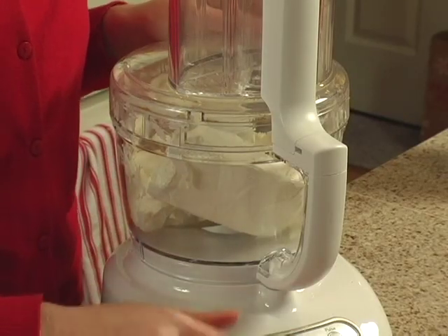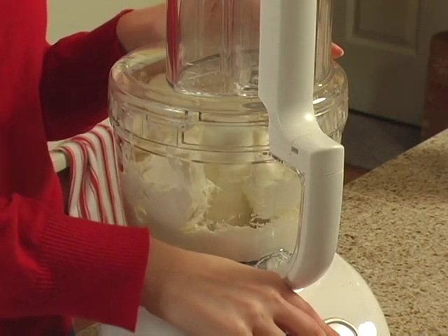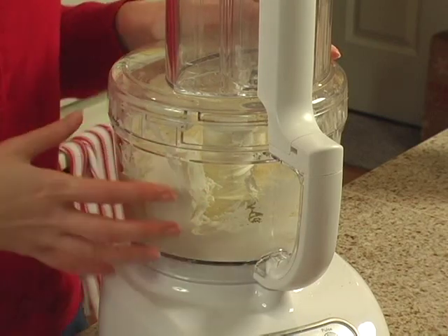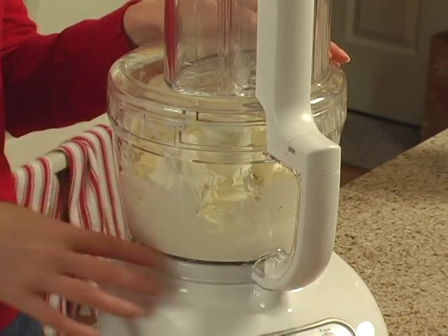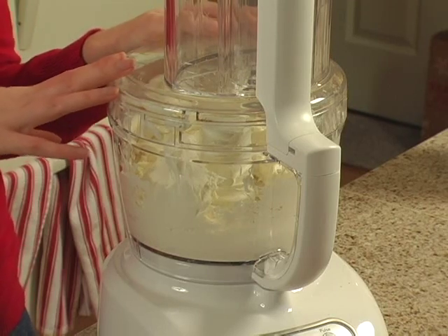With all of the cream cheese in our food processor, I'm just going to pulse it. You can see how it is really whipping this up quite nicely. We're creaming it, and we're going to need to scrape it down once, but then it will be ready to go on to the next step.